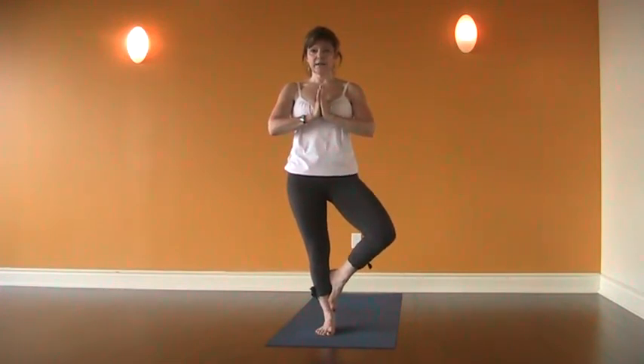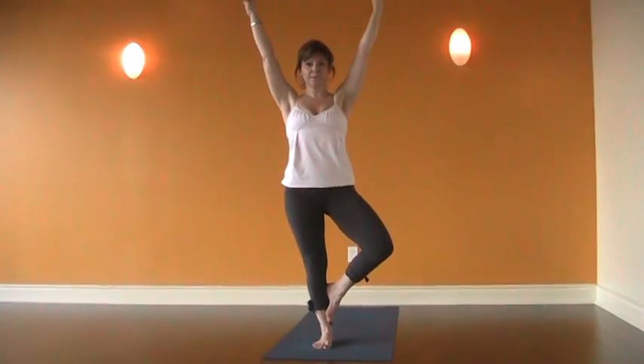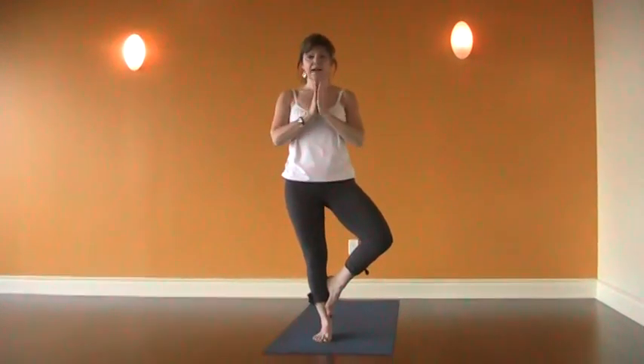Hands come to heart, hips are level, really feeling solid. And you might, if you like, start playing with whatever kind of mudra makes you happy — hands can come together or just remaining at the heart.